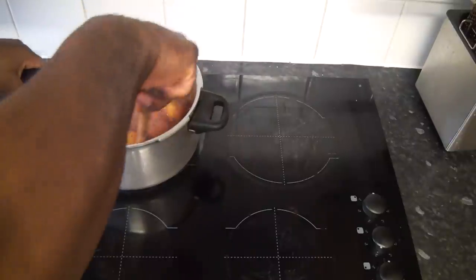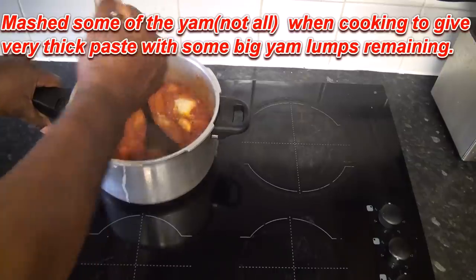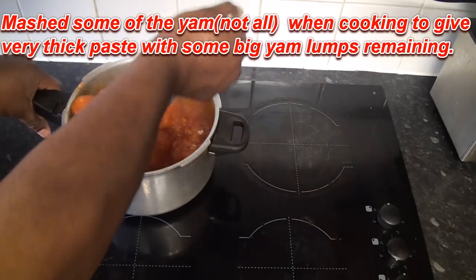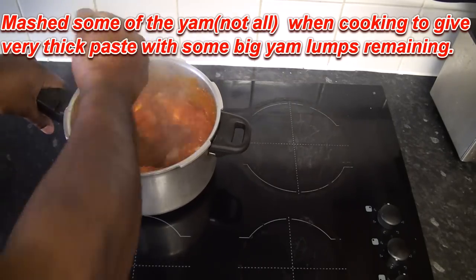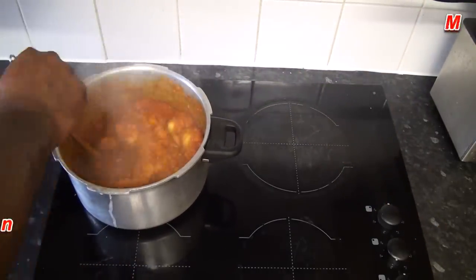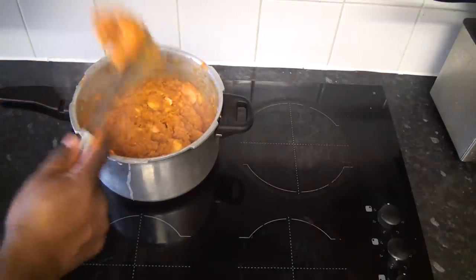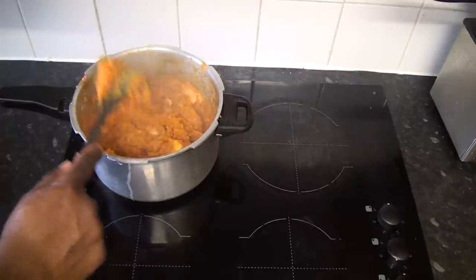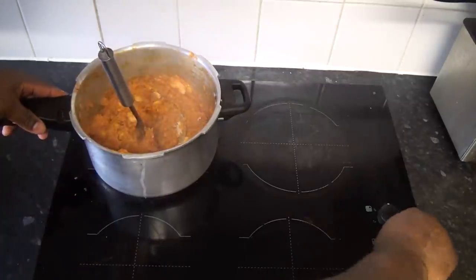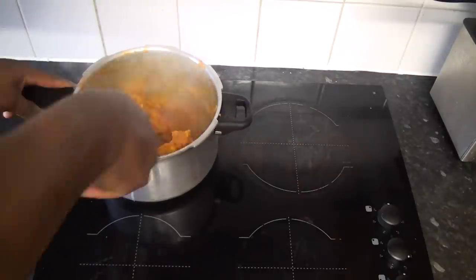I'm going to check now as it's been cooking for around six minutes. I'm just going to mash some of the yam — that's what gives it the name Asaro, which is Mashed Yam Pottage. At this point I'm going to lower the heat and allow it to simmer for another three minutes, then it's ready to serve.